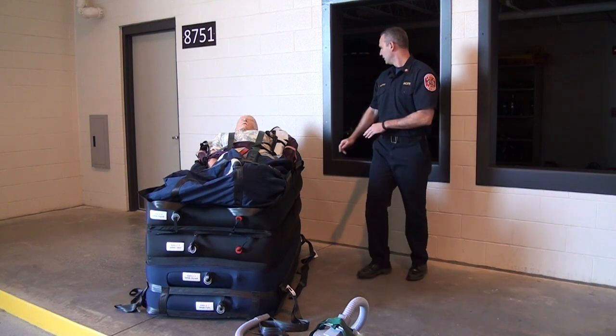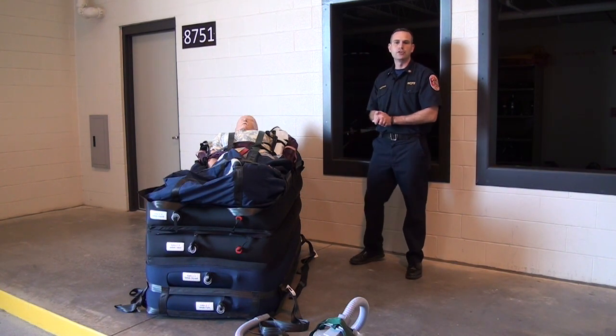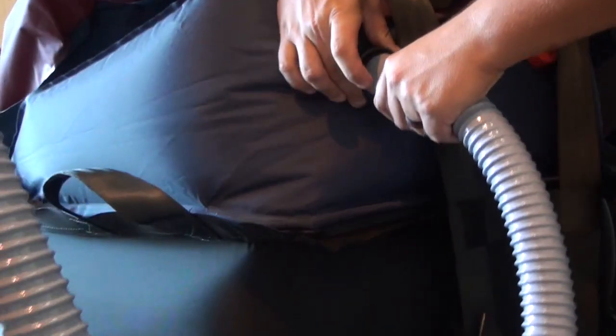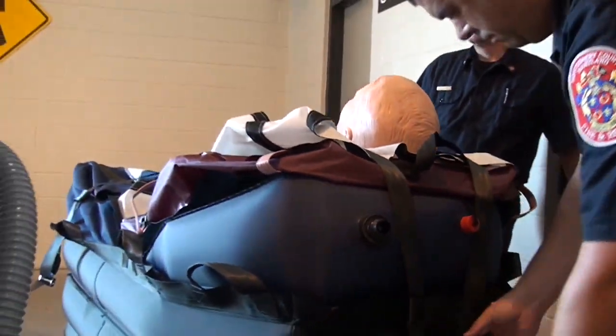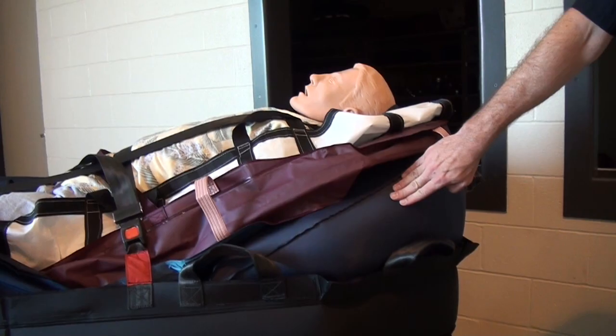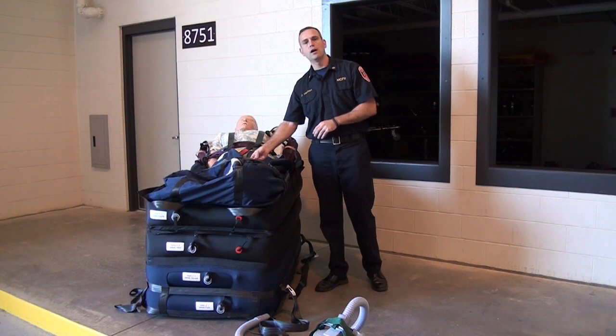We have an air pillow at the top level of the hover jack, and it's important that we inflate that air pillow on the patient as they are being raised. We need to make sure we inflate the air pillow so that we limit any respiratory distress from laying the patient flat.